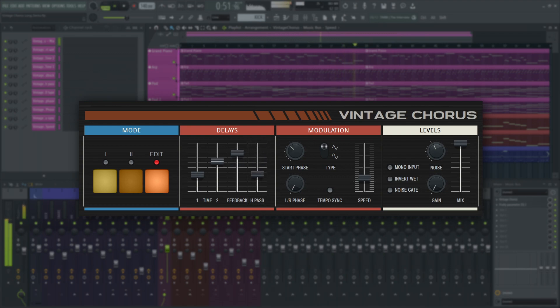In the modulation panel, there are controls for the low-frequency oscillator moving the delay between the two specified delay times. You can set its shape and starting phase, and also introduce a phase offset for left and right channels to further increase stereo width. The most obvious controls here are speed and tempo sync. You can synchronize the LFO to FL Studio's BPM or keep it unsynchronized. When synced, the speed slider will snap to steps.